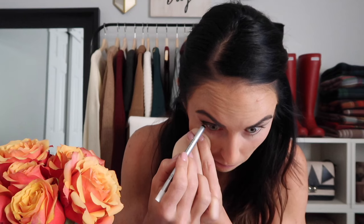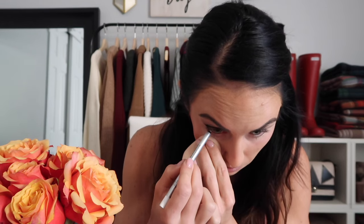I like to use a white pencil on the inside of my eyelid — this is just preference, you totally don't have to do this, but it just makes your eye look a little bit bigger. Before I put on lashes, I like to do just a little bit of mascara to curl the eyelashes a little bit.